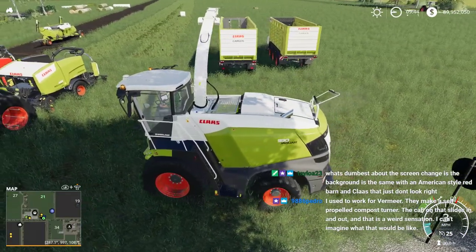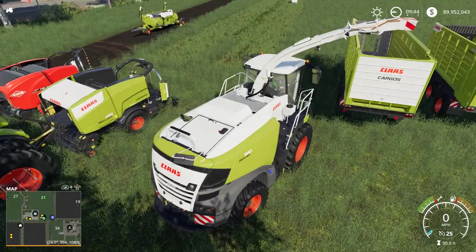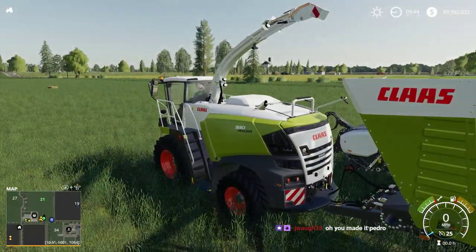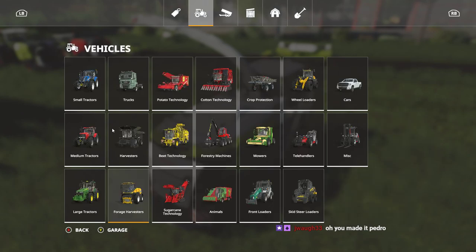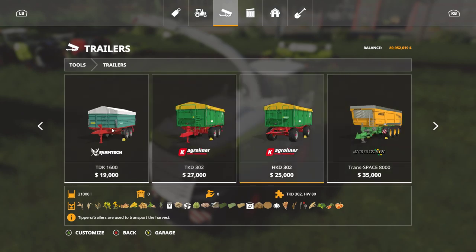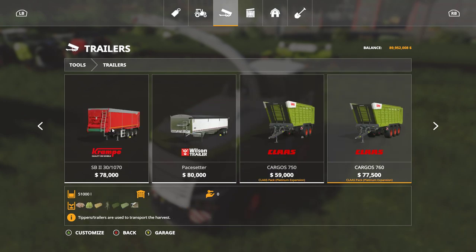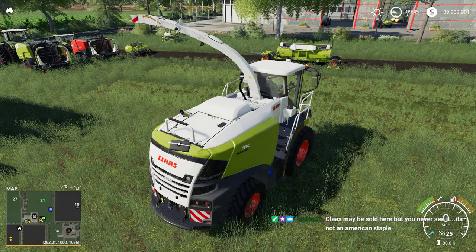Claas should be available in America. Also, Vermeer makes a self-propelled baler. If you want to mow with this forage harvester you're going to have to use a regular tipper with a dolly. These don't have PTOs on them - there are no PTOs - so the powered wagons won't connect.